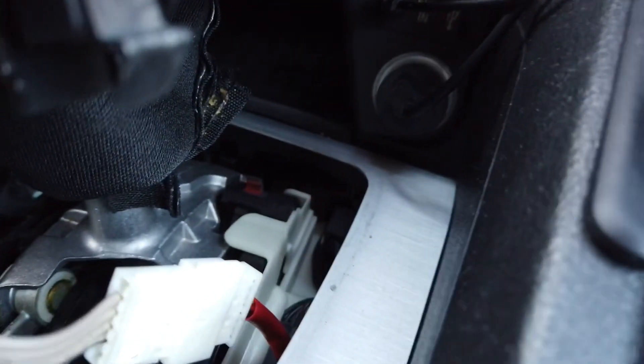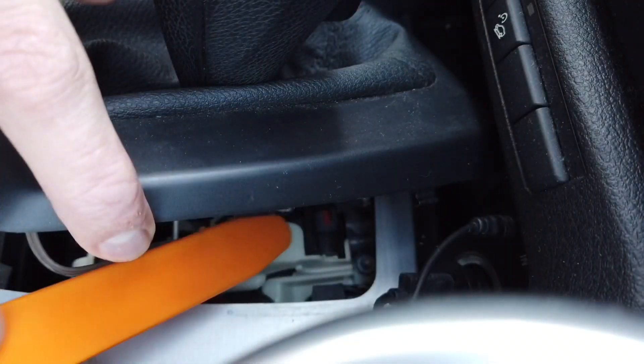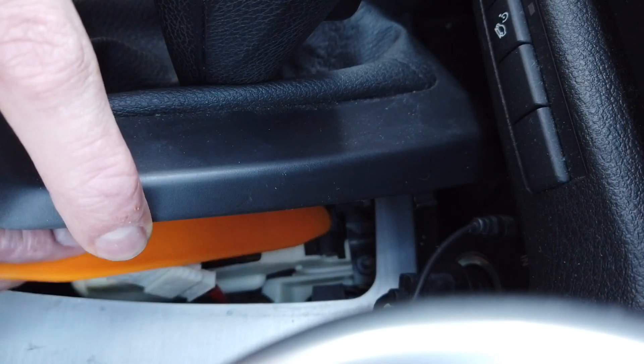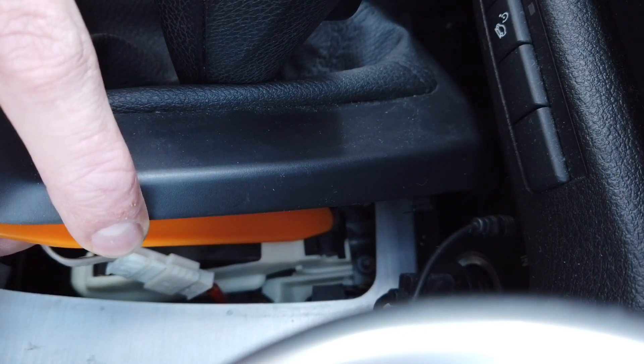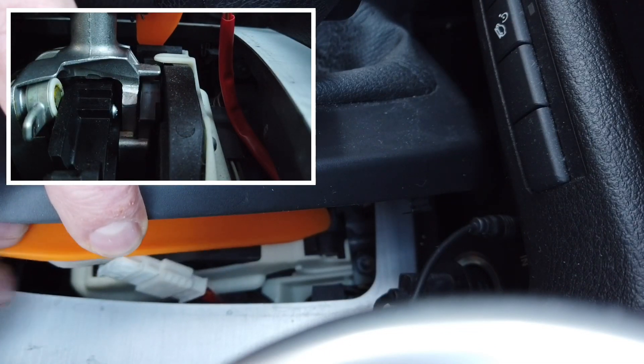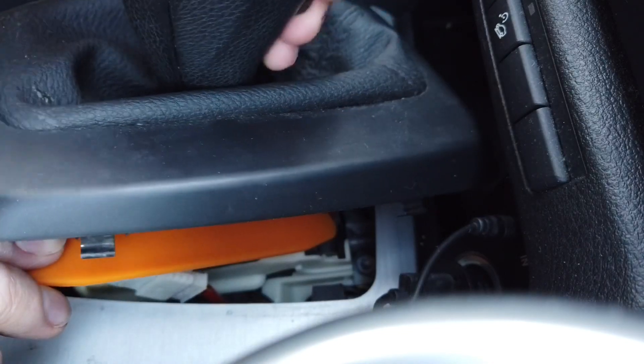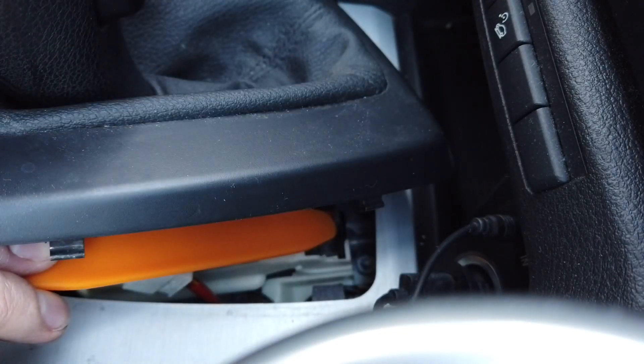Once you are here you are looking for this little red thing over there. Here it is — when you push it you are releasing the mechanism, so keep it pressed, and when you have it pressed you can move the gear knob to neutral.